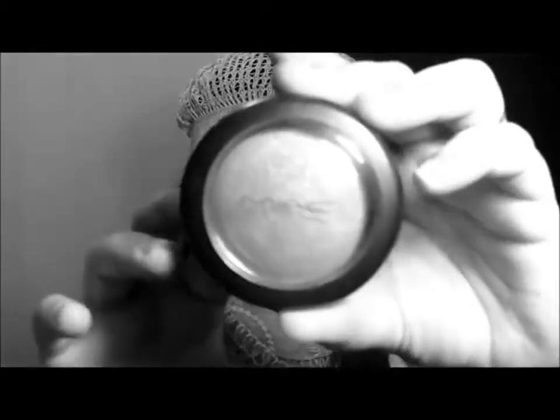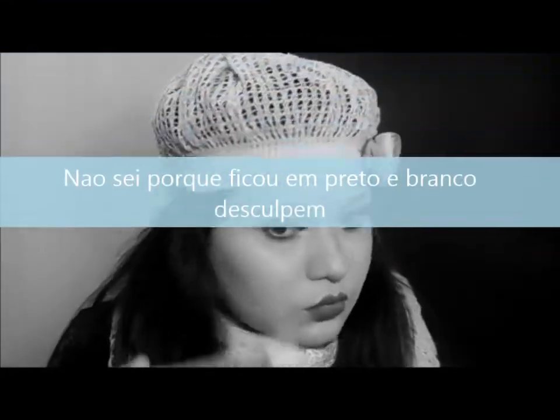Voltando — tinha acabado o cartão de memória da minha máquina. Continuando a maquiagem: já apliquei aqui o contorno do nariz. Vou só aplicar o blush agora — vou usar esse aqui da MAC, que é o Warm Soul. Não vou usar o blush muito forte aqui porque a boca já tá bem marcada, então não quero ficar muito colorido na pele.